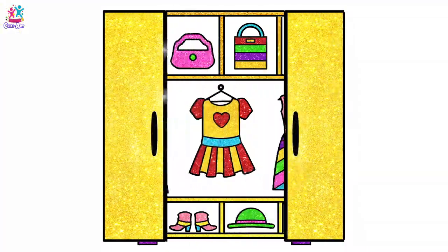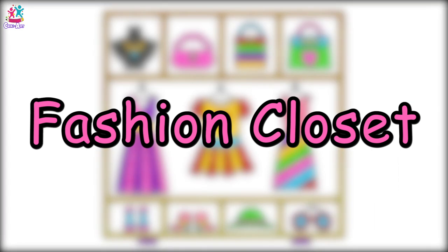And there you have it — a beautiful closet! Ooh la la. Subscribe and watch more. Cheeky Art.